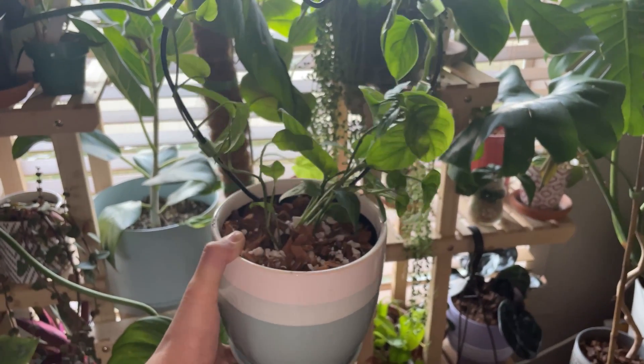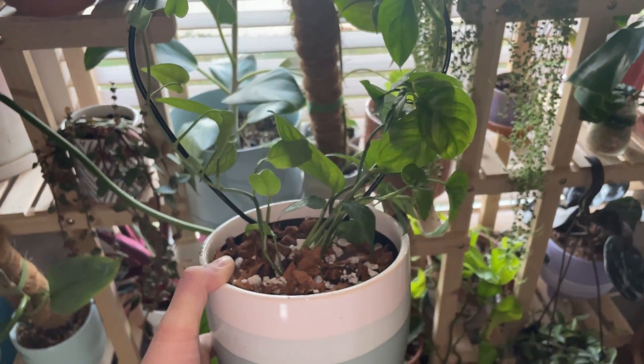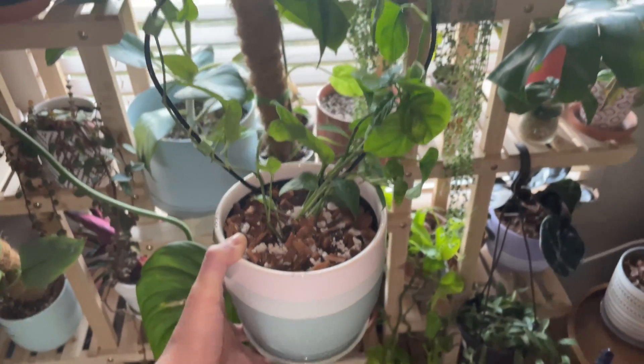Oh my gosh, you guys — how cute is this? I am in love. This trellis was made for this plant.